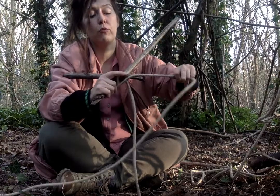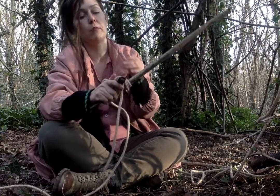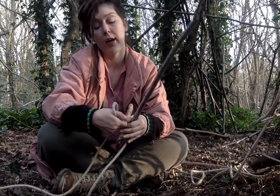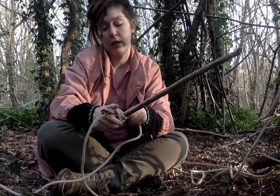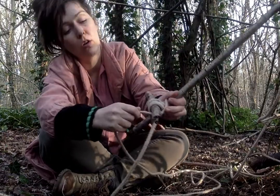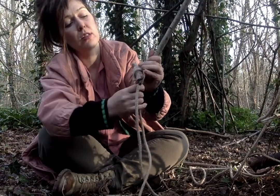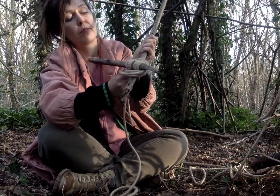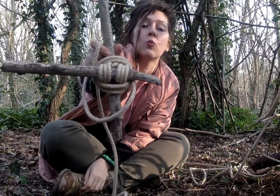You go around and repeat this three times. Three seems to be the ideal amount of times when we're doing most of our knot tying. When you've done it three times, go around to secure your knot that you've already done — one, two. This is quite thick rope, so I'm not going to actually need to do it that many times. And there, so you have it — one square lashing!